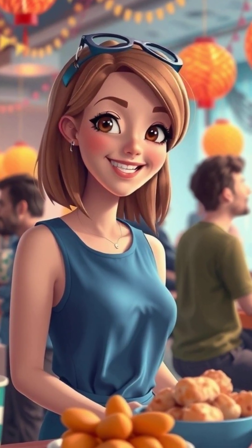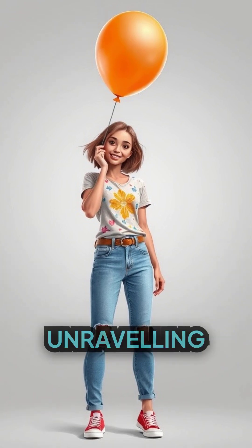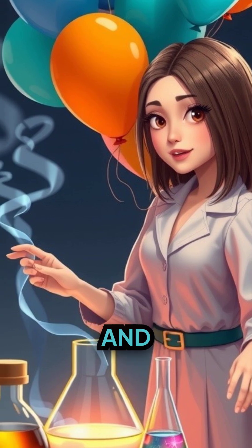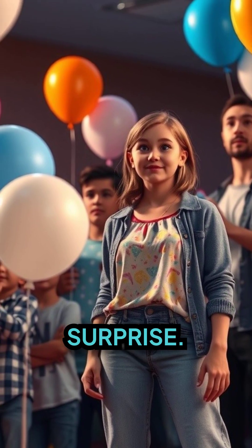Ever wanted to wow your friends at a party with a simple yet amazing trick? Get ready, because today we are unraveling the mysteries behind the unpoppable balloon trick — an unexpected blend of science and magic that will leave both kids and adults gasping in surprise.